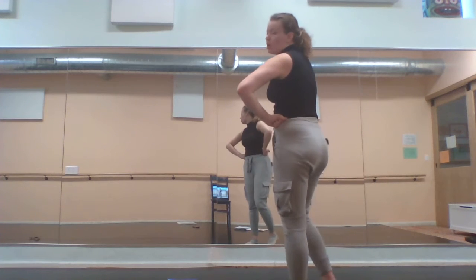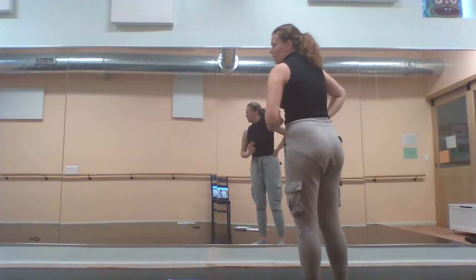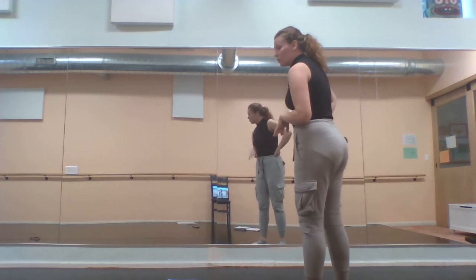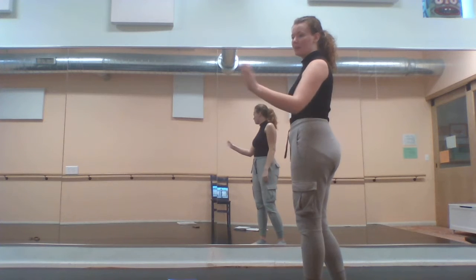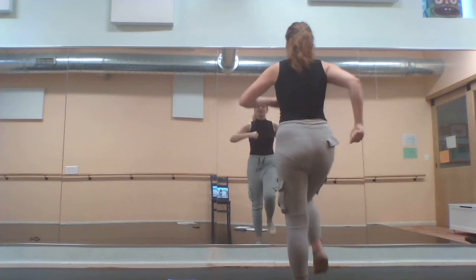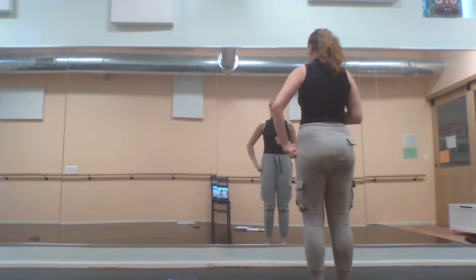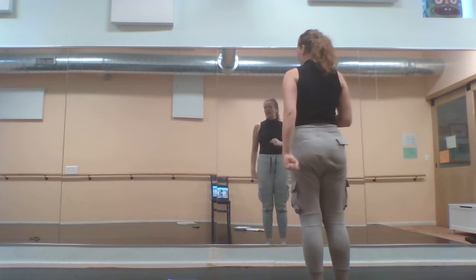Then we march to make our two lines. Our front line is Ben, Casey, Ellie, and Jude. Our back line is Maya S, Sienna, and Stella. So we're marching. And then if you're in the front line, you're going to be marching to face stage left.